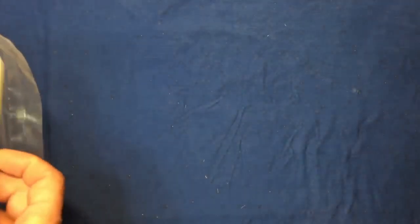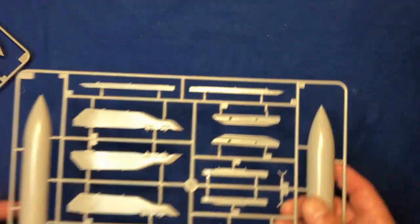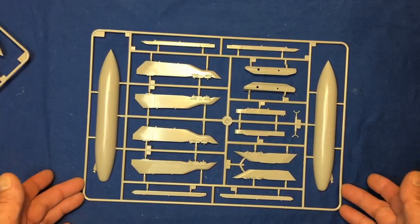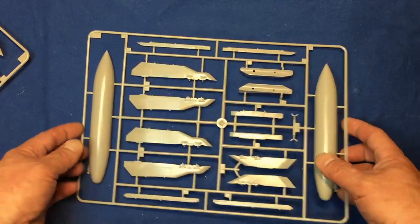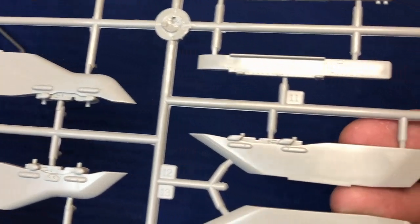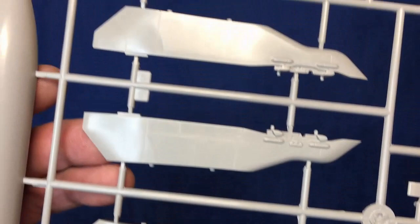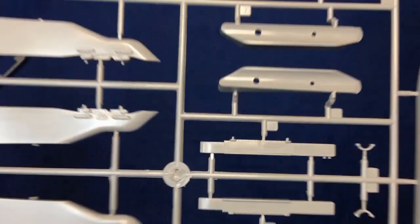Then we've got sprue M — we've got two of these sprues. This has got some drop tanks; you actually get three full drop tanks with this kit. And then we've got some big pylons with some mountings there for them. They're all nice, bit of detail on the pylons, not overly done, no rivet detail on them. Not sure if they would have had rivet detail or not, but they do look perhaps a bit plain.